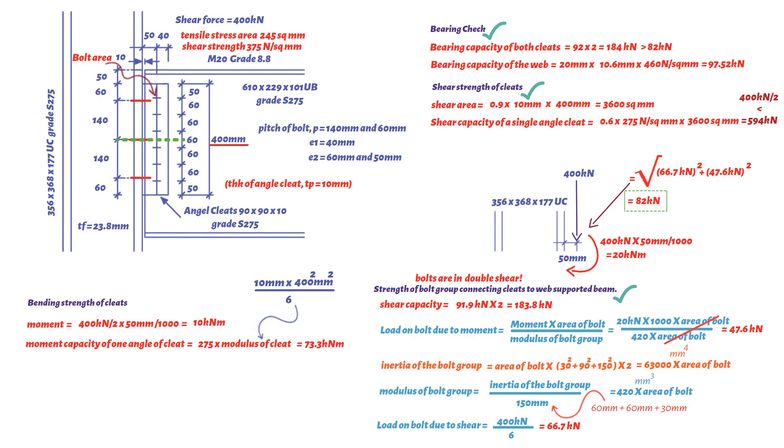Finally, checking the local shear strength of the beam web. This equals 0.6 × 275 N/mm² × shear area, where shear area = web thickness (10.6 mm) × beam depth (602.2 mm). This results in 1053.2 kN, which is greater than 400 kN. Hence the supported beam end is adequate in shear.